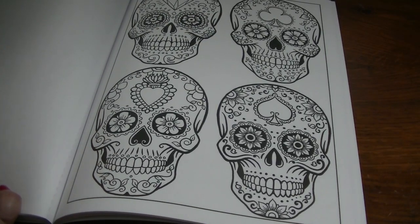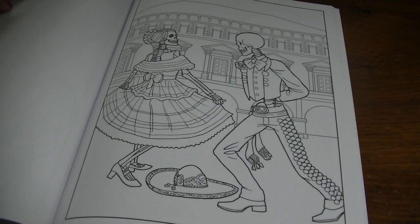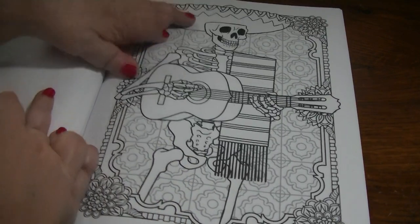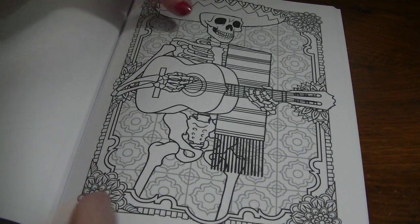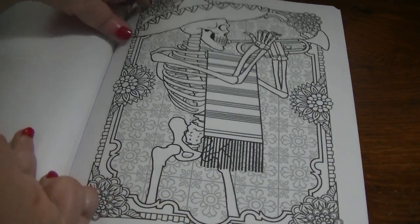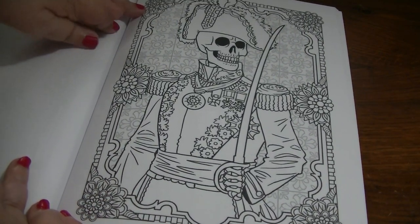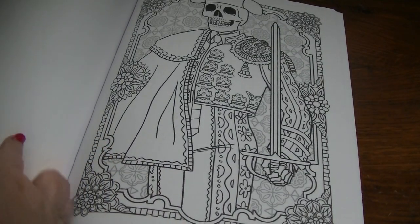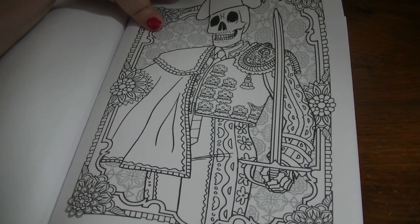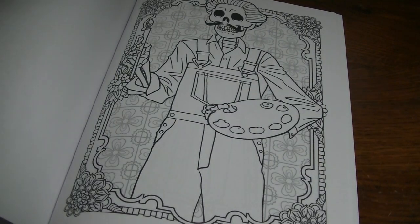So there we do have a few Sugar Skulls for those who are wanting some. We've got all the members of the Mariachi Band. There's this military guy — or maybe he's a Bolero, but then he's got a sword. I don't really know. Maybe someone can tell me what that is.